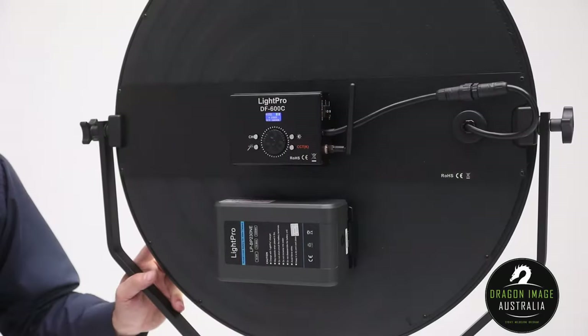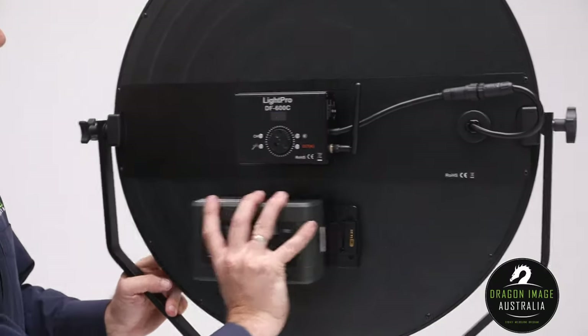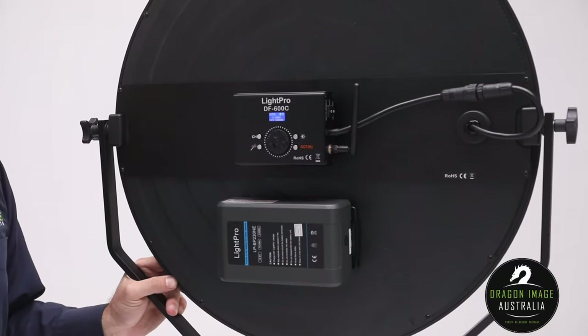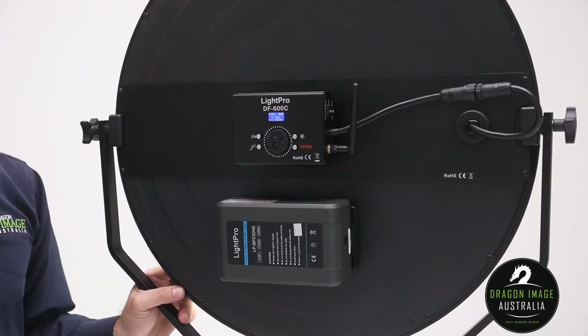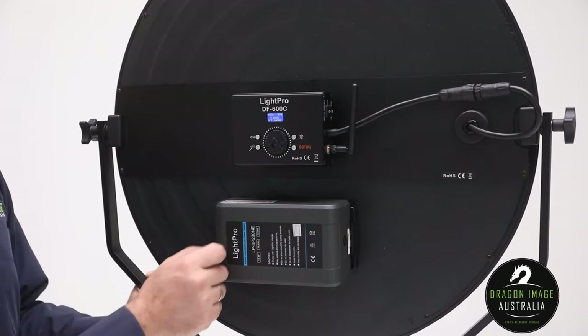Looking at the back of the panel, you can see we've actually got a V-Lock battery powering the base of this. V-Lock is a very common battery type for the video industry. It does come with an NP Sony plate adapter, which allows you to put two Sony batteries on instead of the larger V-Locks.